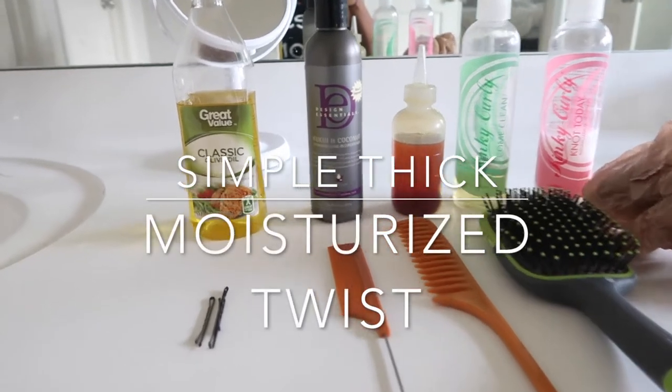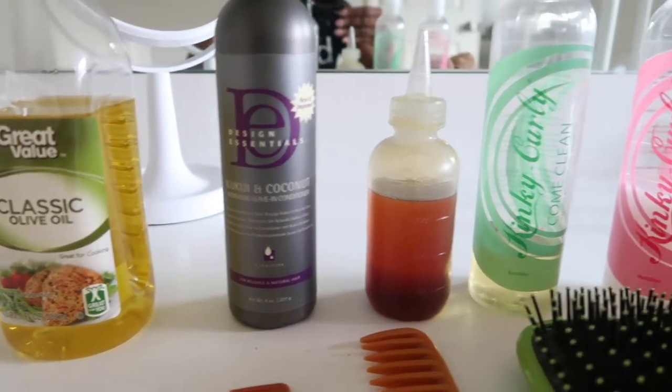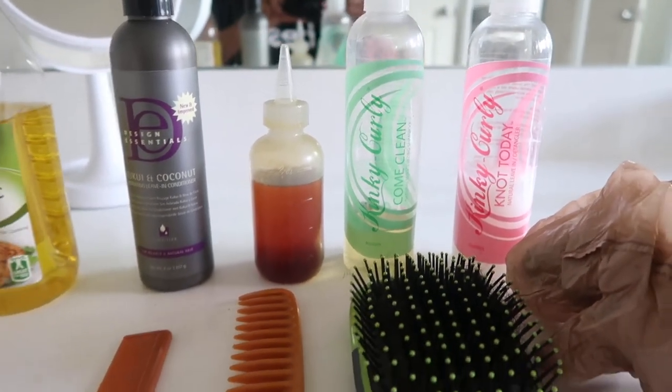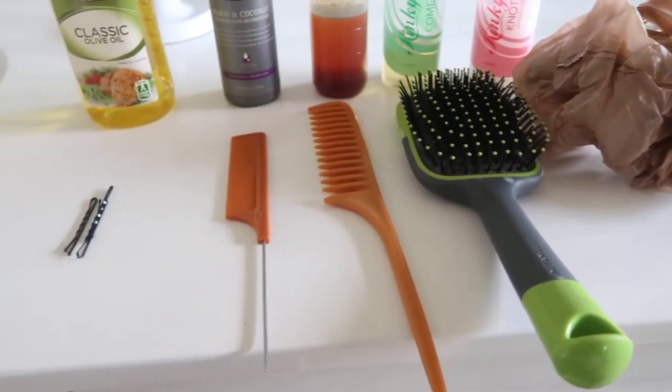Hi guys! These are the products that I use to achieve the moisturized thick twist that I put in my hair. I have a list of each of the items down in the description box. I hope you enjoy this video — thumbs up if you like it, and make sure that you subscribe if you are new to my channel.